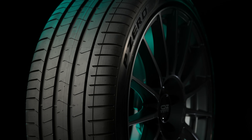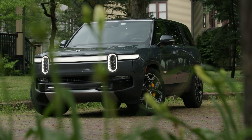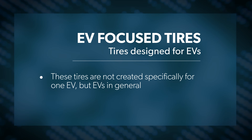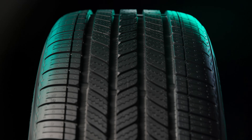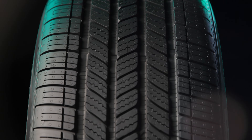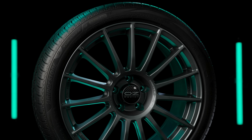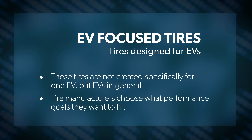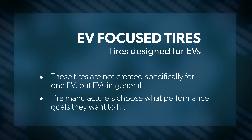When the application calls for it, some EV tires actually have a higher load range than other tires of the same size, just to perform the act of carrying the weight of the vehicle. There are also tires that aren't OE on a specific EV, but they were designed from the ground up for EV applications. Some of those tires even go through steps similar to OE development, where each size is tuned with a specific EV application in mind. The tire manufacturers get to choose what performance goals they want to hit, instead of those things being dictated to them by the vehicle manufacturers.